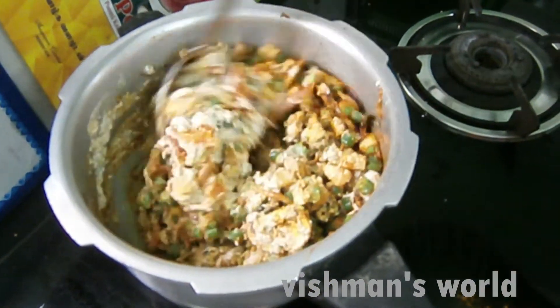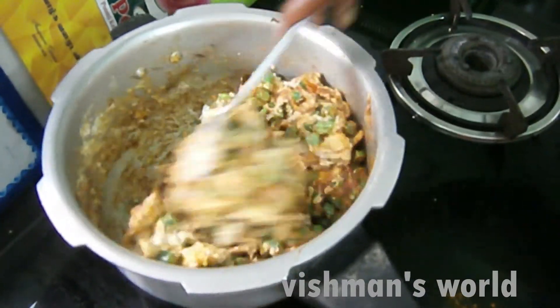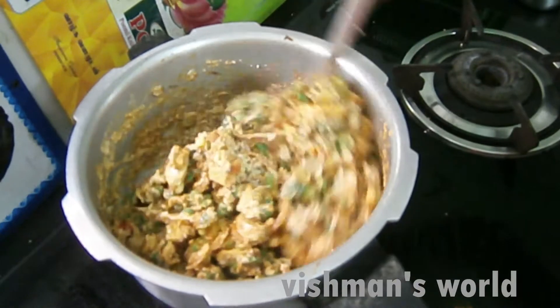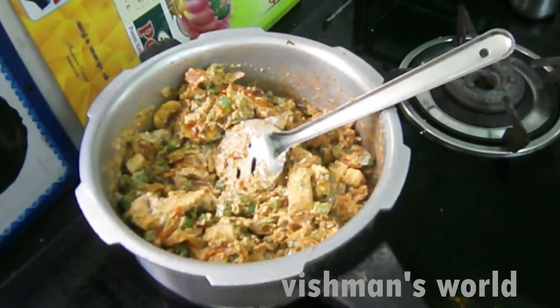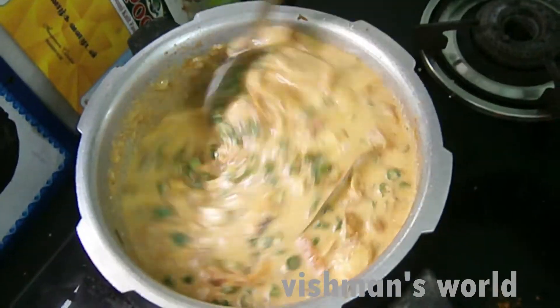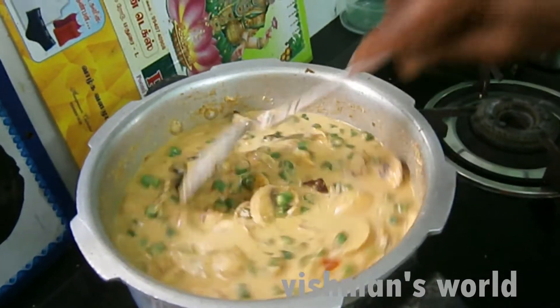I need one piece of onion on the bottom of the shell. I cut the onion on the bottom. We put more bacon in the water and add a little salt.